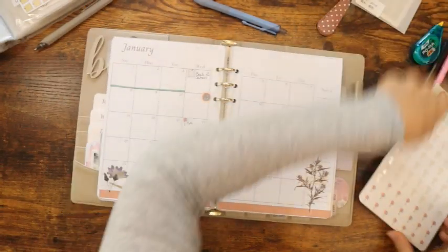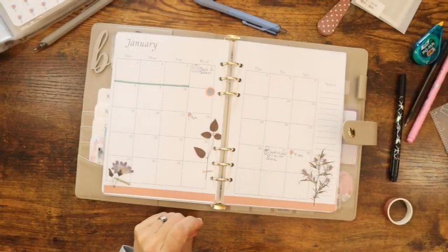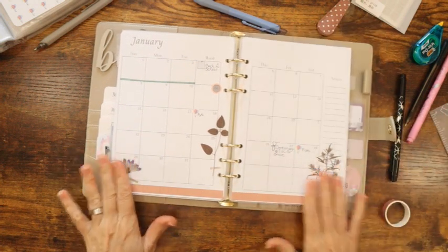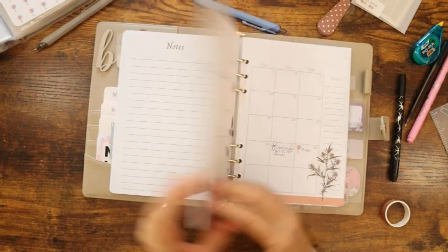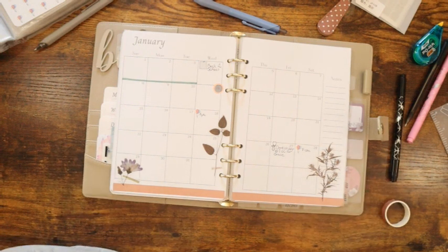Quick and easy — almost kind of reminds me of my little Hobonichi, which I've got to do a setup on too. That's it for the plan with me. I feel like I'm forgetting something, but I'm just going to call it. I hope you guys enjoyed this — if you did, hit that subscribe button and make sure your notifications are on.